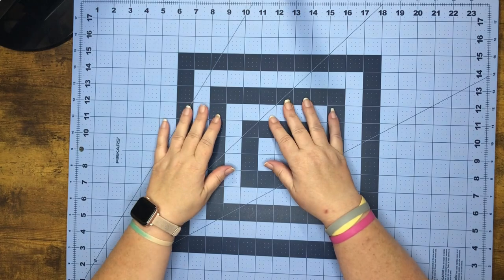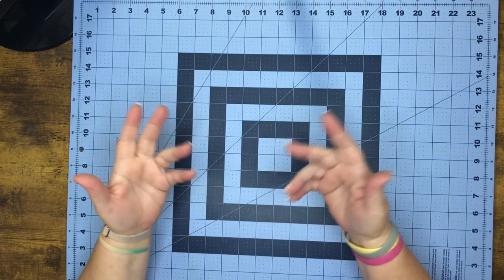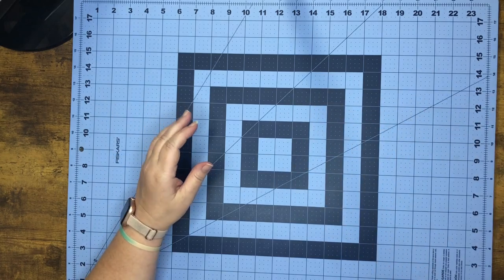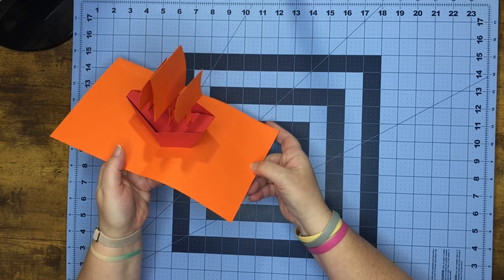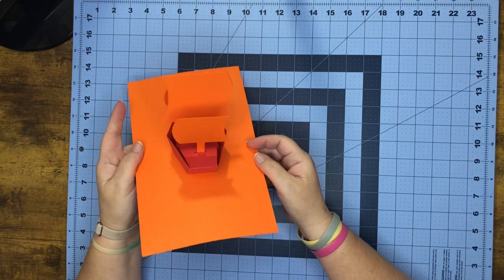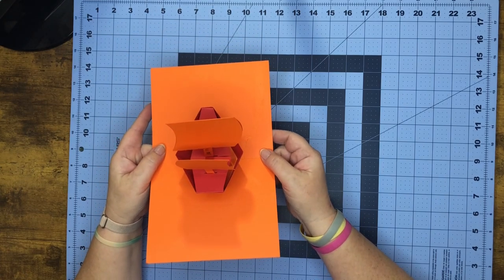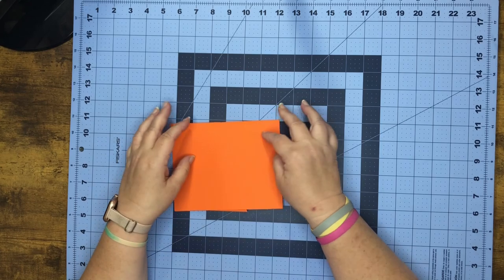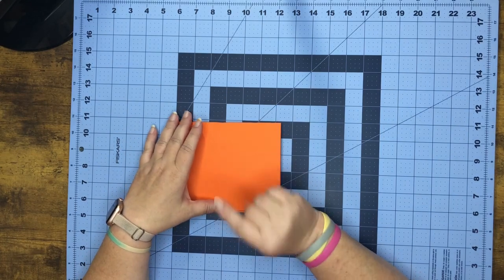Hey everybody, I hope everyone's having a really good week. This week what's popping and dropping is a ship pop-up card, and this is just a mock-up, but we are going to make this today. So if you want, let's go ahead and head over to Design Space and I'm going to show you how to make this. I'll see you there.